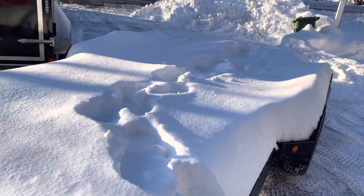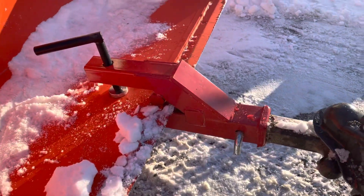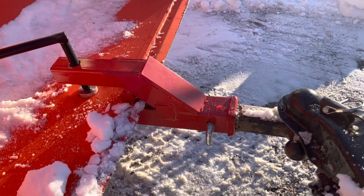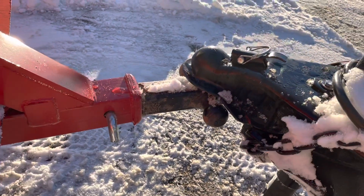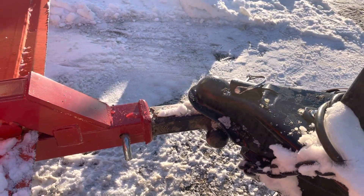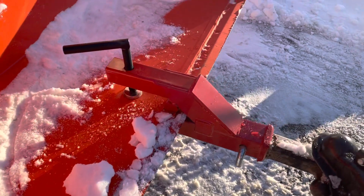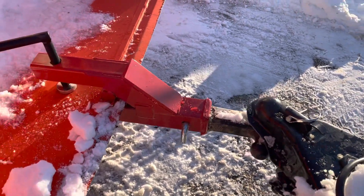Instead of hooking up the truck and doing all that, I got this cool little attachment. It clips and clamps on the front of the bucket — I've got one of those multi-head hitches in there for all three sizes. I was able to just hook it on, lift it up, drag it out. I'll be able to just drop it down, unclamp it, clear the snow, put it back on, and put the trailer back in place.